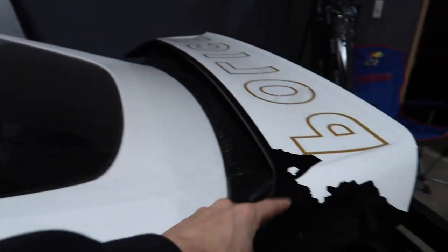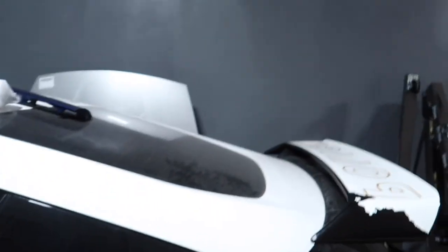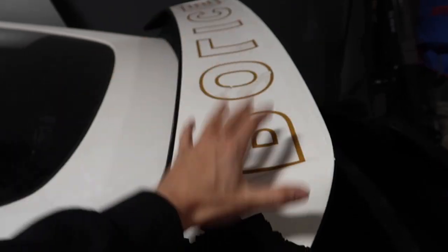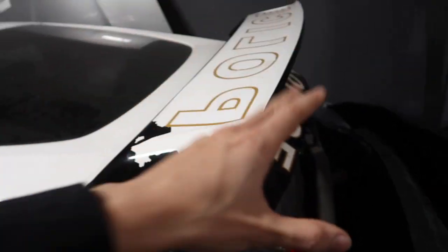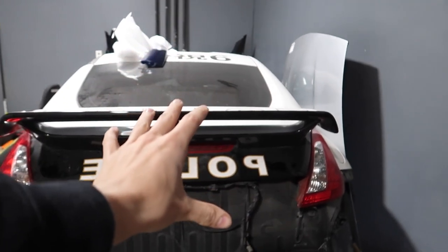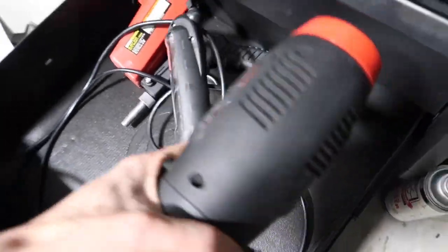Before we install the spoiler, we need to take this white wrap off and wrap the hatch purple. This wrap has been on here for years — not sure exactly how long because I bought it like this, but I know it's been on there a long time, so it's probably going to be kind of a pain to take off. First things first, let's get this spoiler off. I did take the bolts out the other day because I thought it would just pop right out, but it doesn't. I'll show you guys how to actually get that off properly — you need the heat gun.